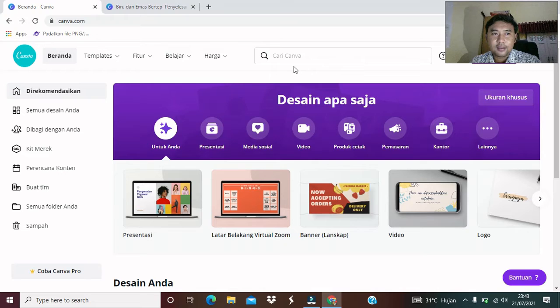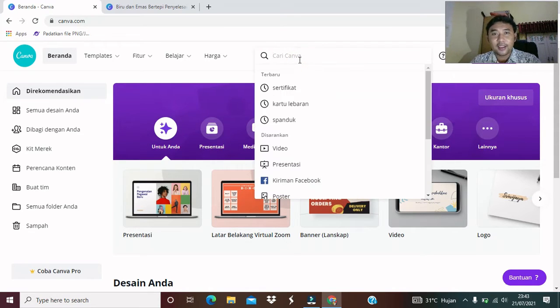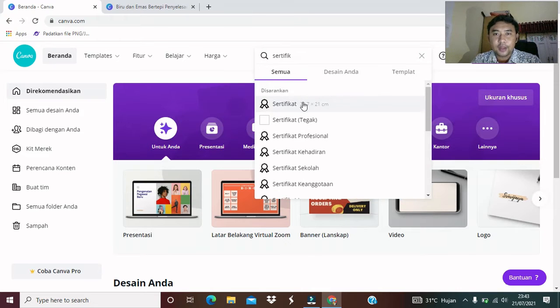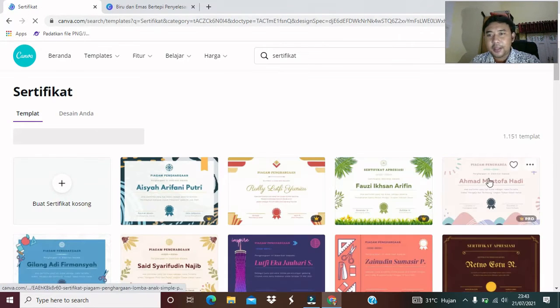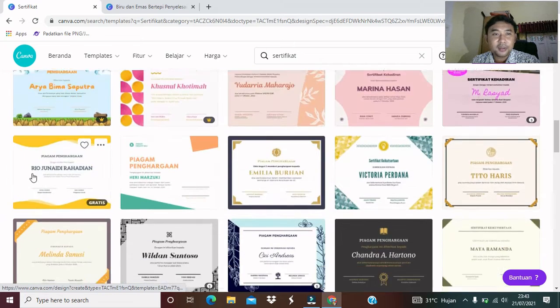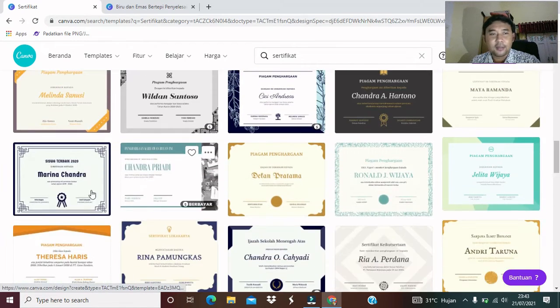Oke kita langsung saja. Karena kita mau membuat desain sertifikat, kita akan cari di sini terlebih dahulu. Kira-kira template sertifikat apa yang nanti kita akan gunakan untuk latihan. Sebetulnya sudah saya siapkan, tapi saya ingin mengudahkan teman-teman untuk mencari template sertifikat yang sesuai dengan selera. Kita tinggal cari di kolom search, kita cari 'sertifikat'. Banyak sekali template yang bisa kita gunakan. Banyak yang gratisnya juga, tenang masih banyak yang gratis di sini. Jadi teman-teman bisa pakai buat belajar desain grafis sertifikat.